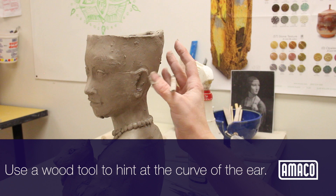Use a wood tool to hint at the curve of the inside of the ear. In sculpture, ears work best when they are subtle and close to the head.